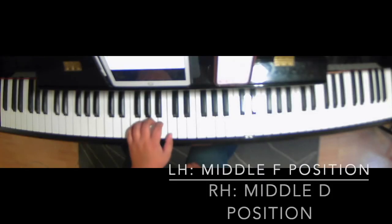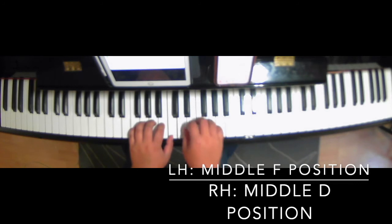Hand position on F position: F, G, A, B, C, middle F, and thumb on middle D position: D, E, F, G, A — in this position.